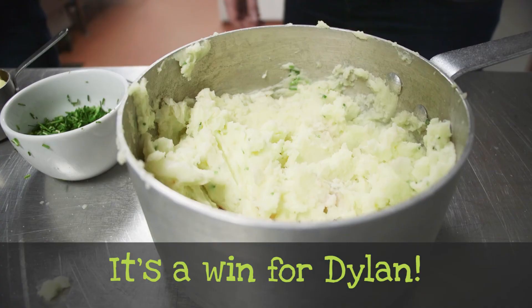I think I'm going to make a clean sweep of it. Good effort, boys.